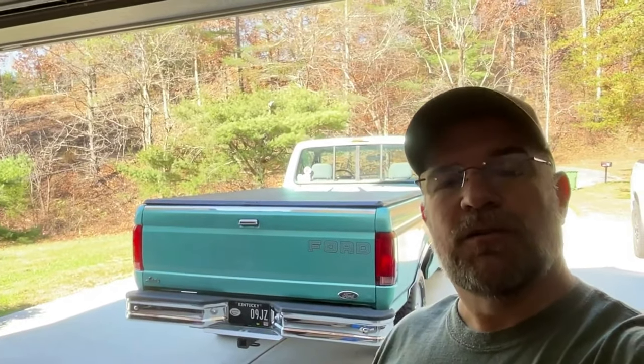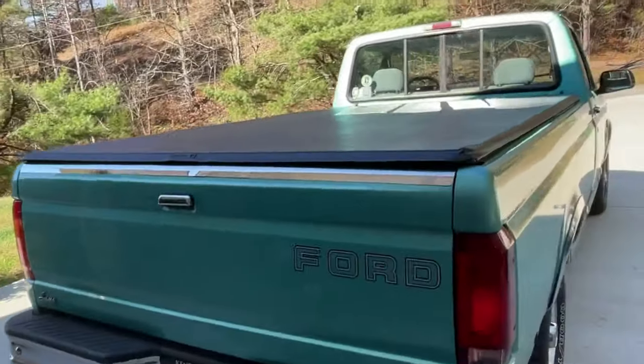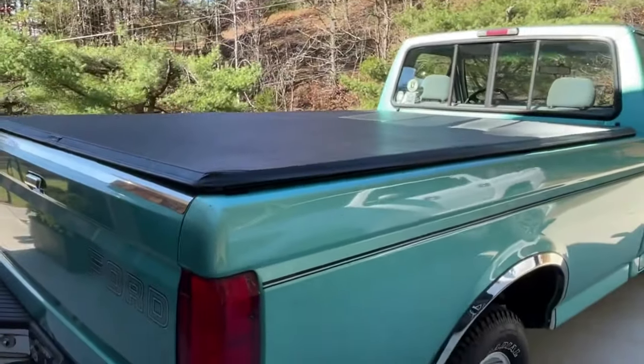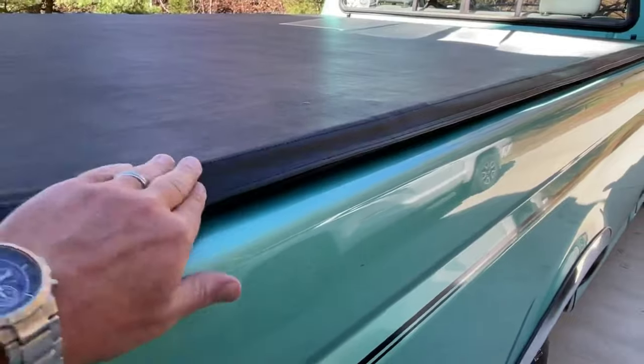This is my 95 F-150 and I've got a Trucksport brand tonneau cover on it. If you're thinking about getting one, there's a couple little things I'll show you. This has been on for about a year. It is a Velcro roll-up style, and there's plenty of other videos to show you how they work.